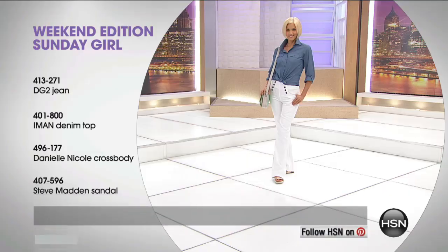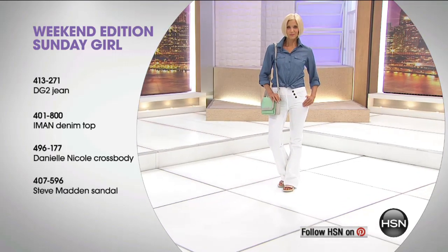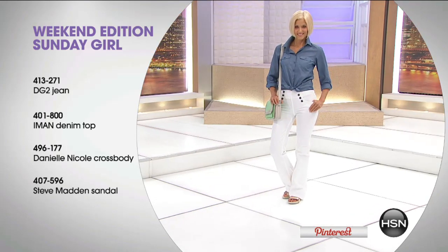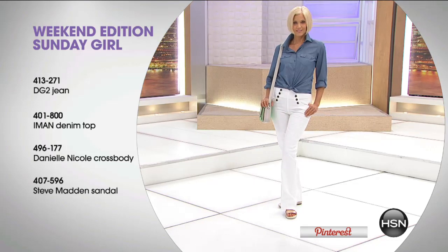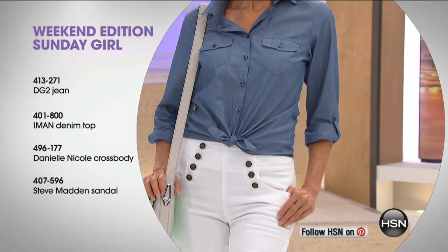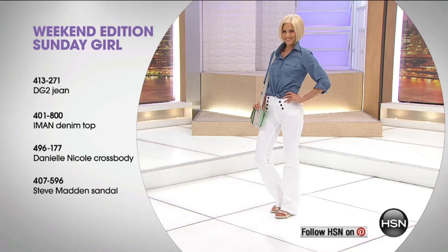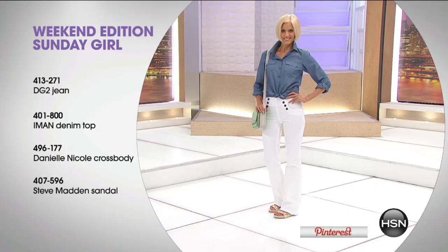If you'd like to put the whole look together — check out what Carol has on. This is our Sunday girl, ready for Sunday afternoon. She could be heading out to a sporting event or really almost anywhere in this fun, easy, casual outfit: the jean by DG2, that Iman denim top, the Daniel Nicole crossbody, and the Steve Madden sandal — all still available for that Sunday girl look. Over 4,500 and counting of that fantastic pull-on sailor jean by Diane Gilman.